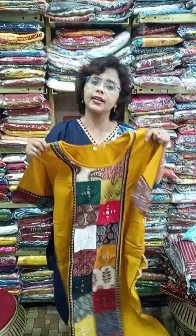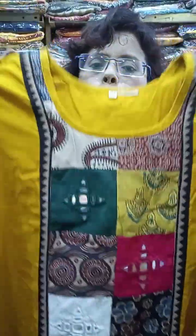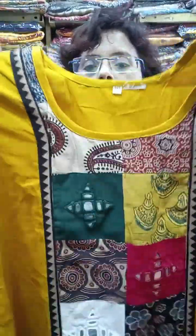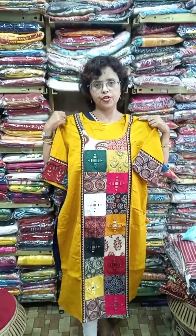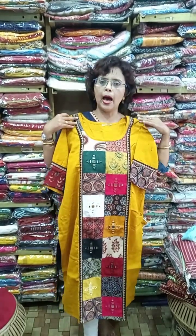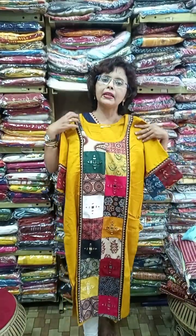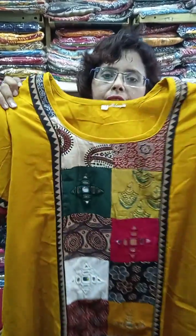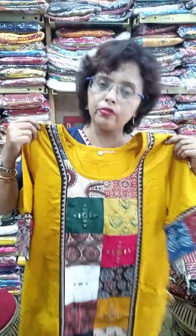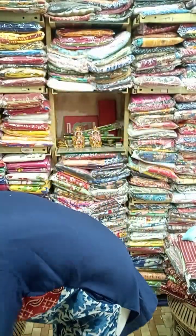Two exclusive pieces to show — pure Kutch embroidery with mix and match. Just see the work — it's beautiful, pure Gujarati Kutch embroidery. This is a designer piece in the range of approximately 1150 to 1200, with multiple blocks, pure vegetable dye, and mirror work. Gujarati mirror work is very expensive. Sizes available are 42 and 44.